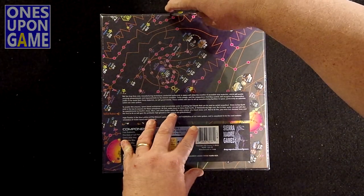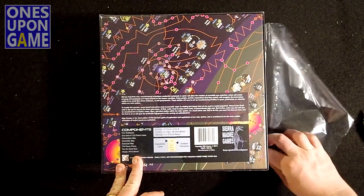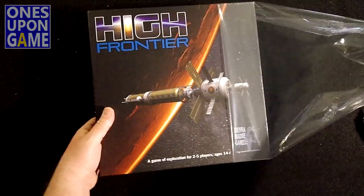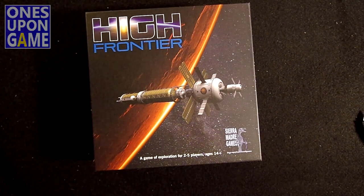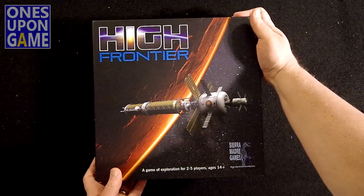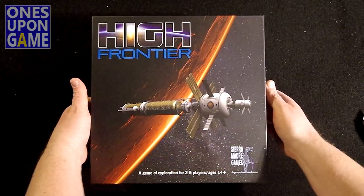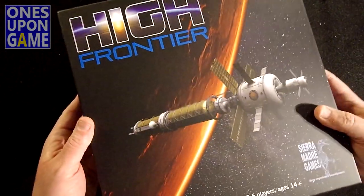So, cutting in here — it's kind of a murky day. It got left on the doorstep. Unfortunately, it didn't rain too terribly bad, so here we go. High Frontier. Science games are all the rage right now with Terraforming Mars and the like. It's a nice, thick, thick box. Very sturdy, very heavy-duty cardboard. So, here's what you've got inside.